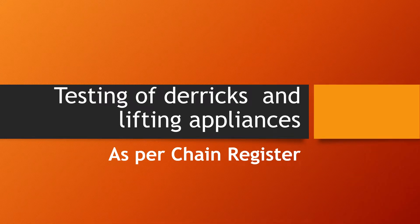In this video I'm going to talk about the testing of derricks and any kind of lifting appliances available on board as per the requirements of the chain resistor. A chain resistor is required to be maintained by ships that carry any kind of lifting equipment such as derricks or cranes used for cargo operations, as well as any cranes used for picking up stores or any other operations in the engine room.